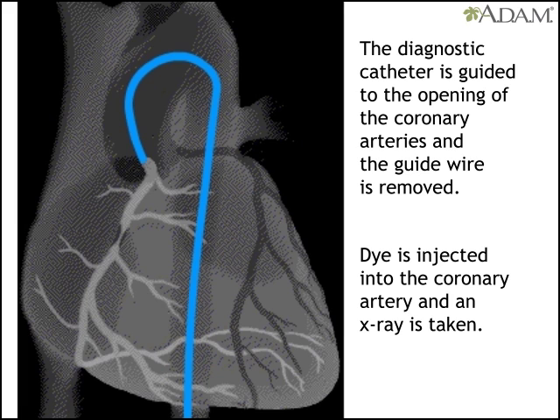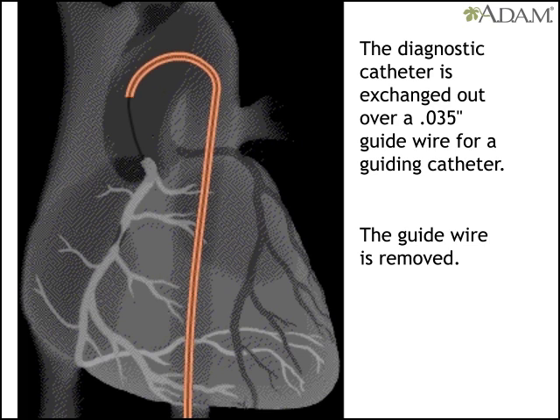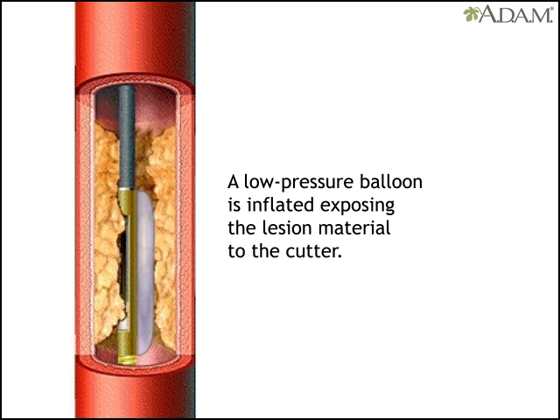If it shows a treatable blockage, the doctor uses another guide wire to remove the first catheter and replace it with a guiding catheter. Then the wire used to do this is removed and replaced by a finer wire that is advanced across the blockage. Another catheter designed for lesion cutting is also advanced across the blockage site. A low-pressure balloon attached next to the cutter is inflated, exposing lesion material to the cutter.